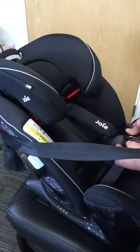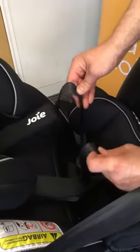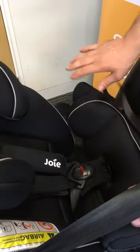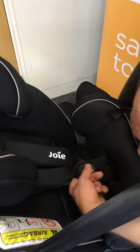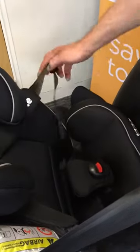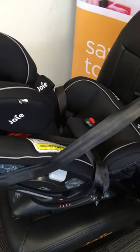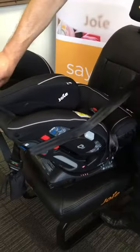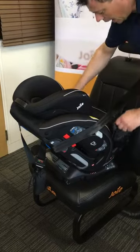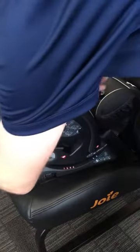We can utilise the harness without the insert in exactly the same manner — extend it to make it bigger for the child, pull up and pull the harness tight, double check, readjust the tension if necessary, and we're ready to go. To get the child out, go below the pads with a finger on both, pull forwards and downwards to make it longer, then eject the harness and move it out of the way ready to get the child out. This can be used all the way through to 18 kilograms in rearward facing mode.